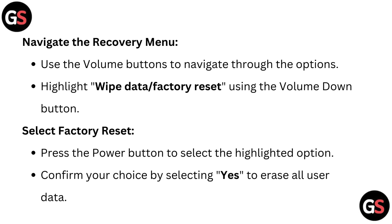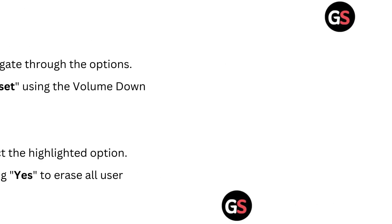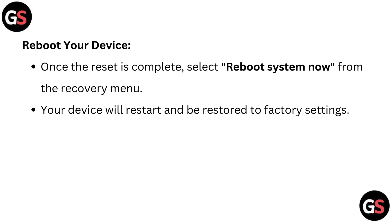Select factory reset by pressing the power button to select the highlighted option. Confirm your choice by selecting 'Yes' to erase all user data. Once the reset is complete, select 'Reboot system now' from the recovery menu. Your device will restart and be restored to factory settings.